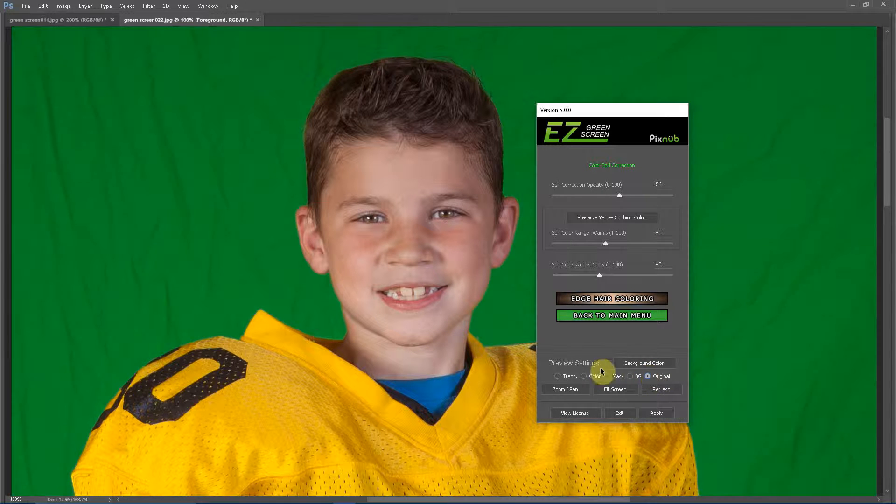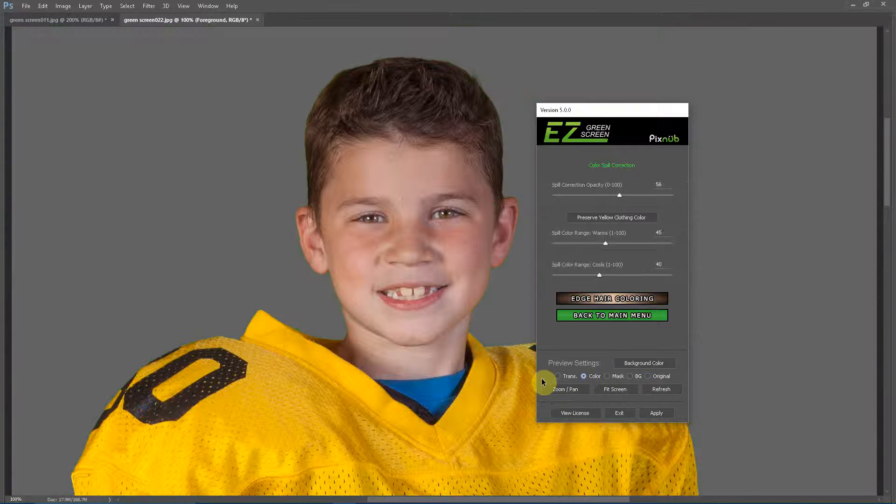If we click on the original and back on the extracted, you see that the jersey is the exact same color. The only drawback to doing this is you can lose a little bit of spill correction in the hair — there is just a hint of spill in the hair. And if we turn the spill correction all the way down, you see that with the value it chose of 56 as the opacity, we get pretty good spill correction still. You don't want to turn the opacity up because you start affecting other areas of spill where you can overcorrect.